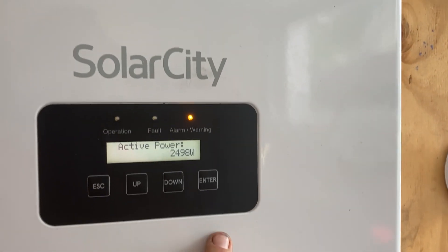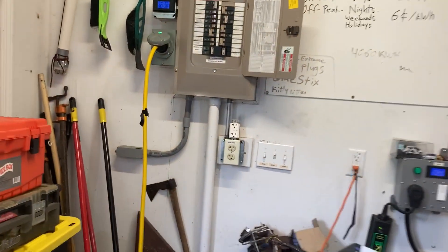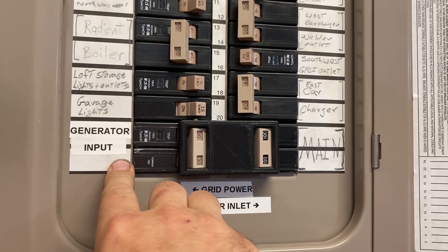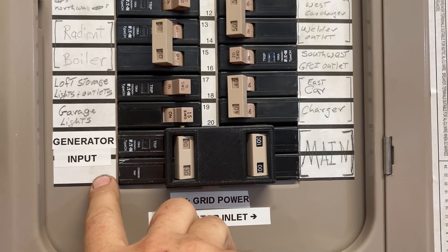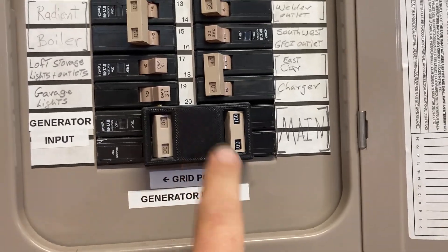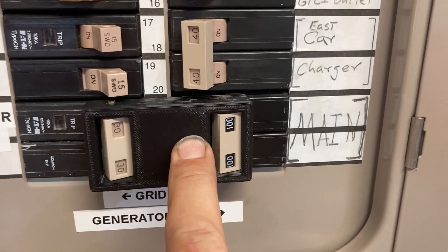What's interesting is I've got the output of the inverter running out on a cable here that's going to a generator extension cord. And if we follow the cord, we come on over here to my garage breaker panel, right here, to a generator input. We've got a 30 amp breaker here and that's connected with an interlock between the generator input and the main, so that only one can be on at any time — they can both be off but they cannot both be on.